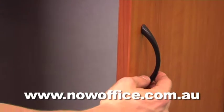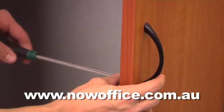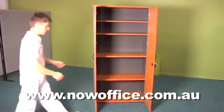Now insert your handles. Don't ever tighten the screws up until you've got it all lined up. There's your finished cupboard.